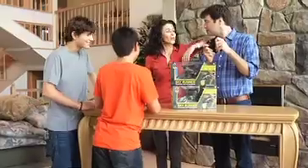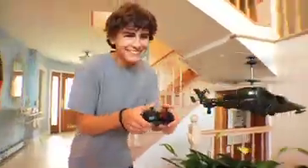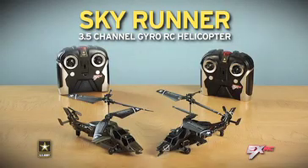Attention, squadron. You can run up to three copters at once with Skyrunner's multiple bands. Reach for the sky with the U.S. Army Skyrunner from EXRC.